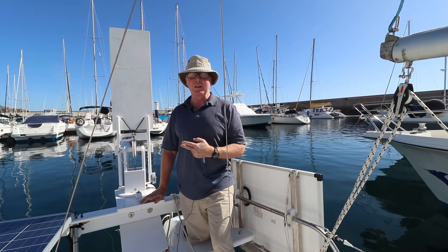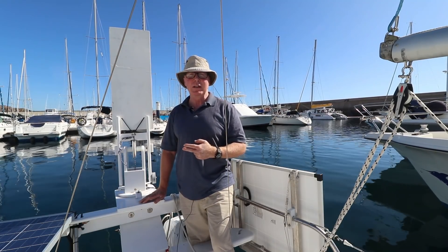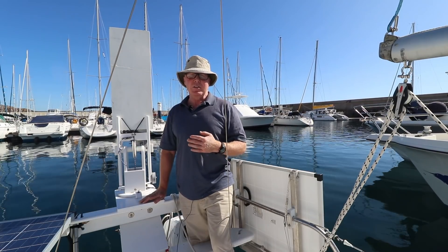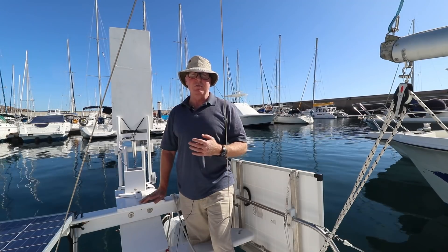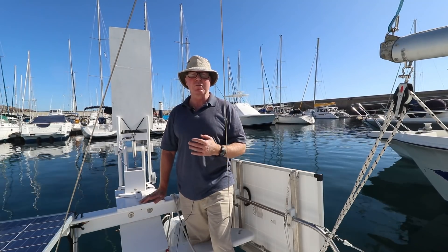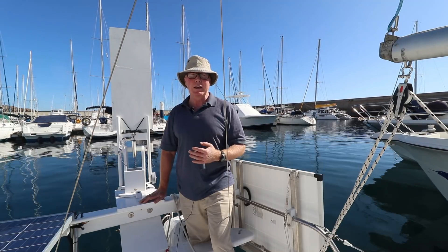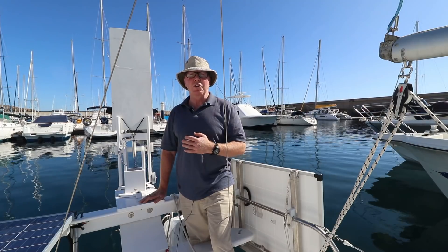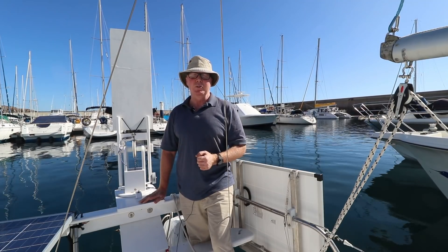This is the Mark III wind vane that I built and designed for Wave Rover. It's a rugged wind vane — very strong. It's crossed the Atlantic and been through a couple of gales, but it's also very simple. Virtually anybody can build one, and as a wind vane, it will work on virtually any sailboat.